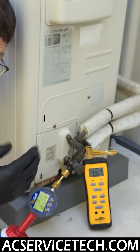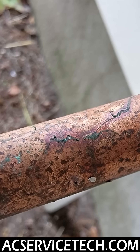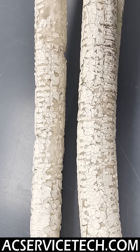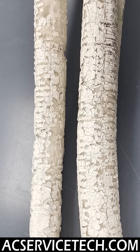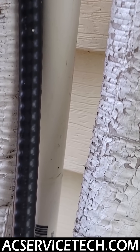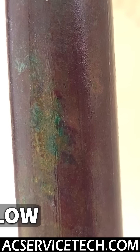You could have a problem where you have a leaking outdoor coil or leaking indoor coil, or you could even have corrosion on the line sets leading to pinhole leaks due to white insulation breaking down and a chemical reaction that occurs. There's a whole separate video on that linked in the description below.